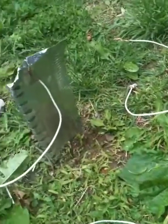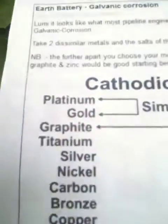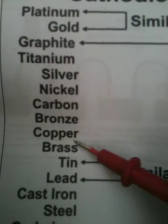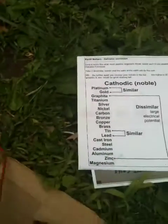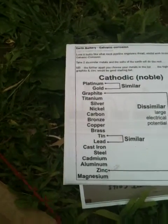Now I'm going to take it and touch to the 100% brass, and I have 0.9. So when I touch it to copper, I got one volt. When I touch it to brass, I got 0.9, as it should be because brass is a step lower to copper. So therefore, I'm losing volts. That's experiment number one.